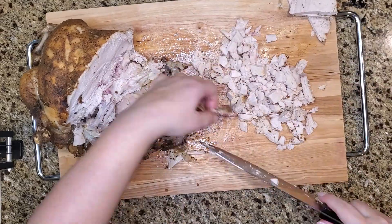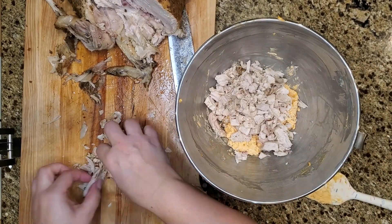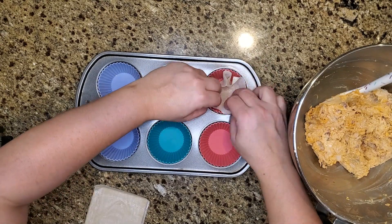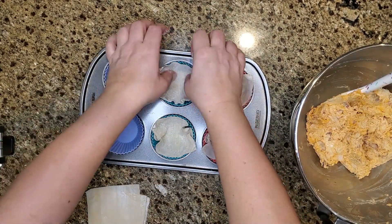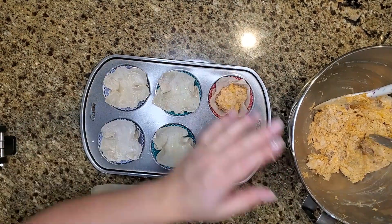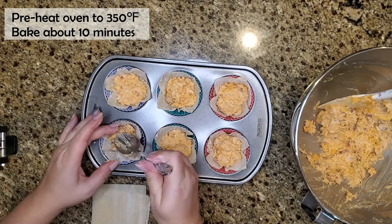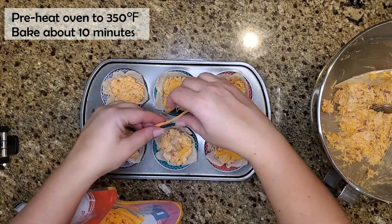Once the chicken is all chopped up, I add it into the mixing bowl with the cream cheese mixture and give it a good mix. At this point, taste it and see if you need more buffalo sauce. Next, I take some silicone baking cups in my muffin tray and put a wonton wrapper — or wonton skin — into each one. You can also use egg roll wrappers. Then I spoon the buffalo chicken filling into each cup and top them with more cheese, because you can never have enough cheese. They go into a 350°F oven for about 10 minutes.